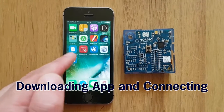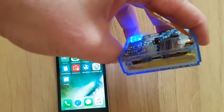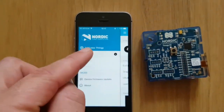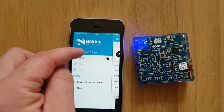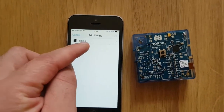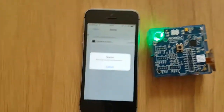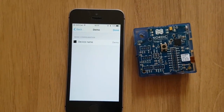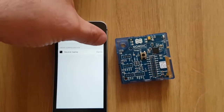Once you have downloaded the Thingy app and turned on the Nordic Thingy — the switch can be found on the bottom — open the app and go to Devices or Add New Thingy. I have named my Thingy Demo, and I will now click on that to connect. You may have to update the software on a brand new Thingy; I have already done this, so I will now click the Done button.